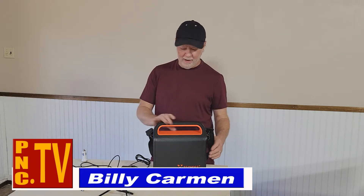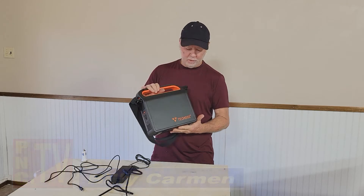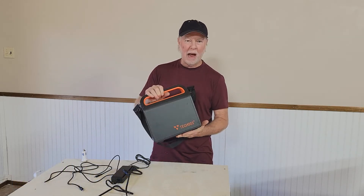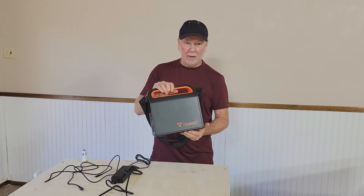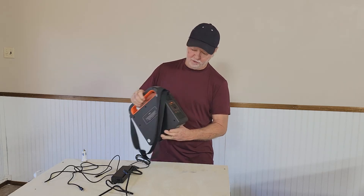Hi there, I'm Billy Carman from the Product News Channel and today I want to tell you about a really cool power supply. This is a portable power supply made by Tekos and they've come up with a really ingenious way to cram 300 watts of power. This is a lithium-ion battery inside this puppy and it's got some fabulous connectors to it.